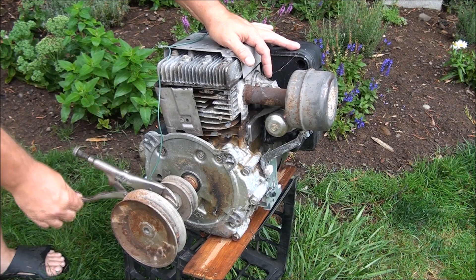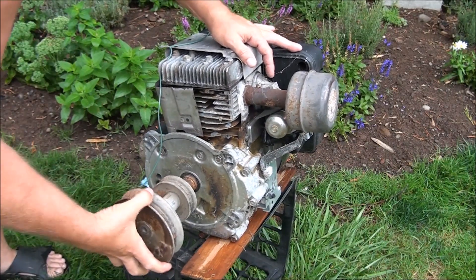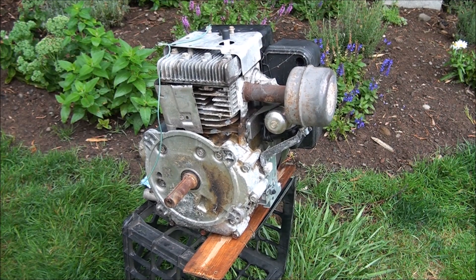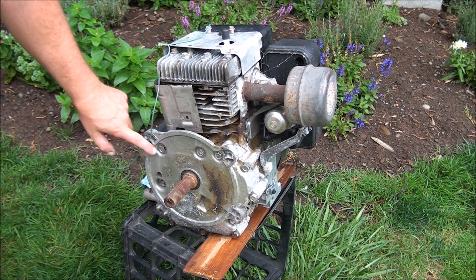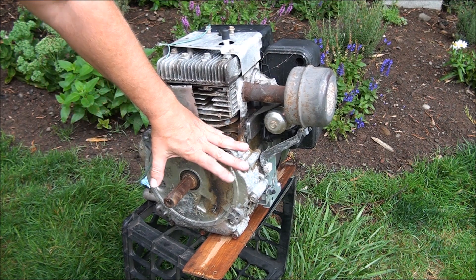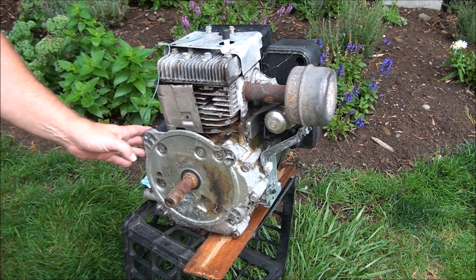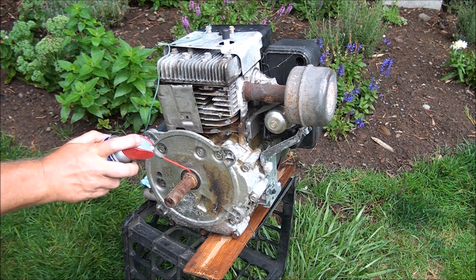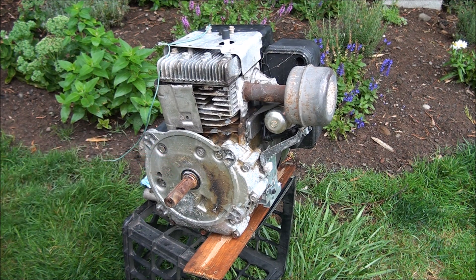The best way to see what's going on in this engine is to take off the whole sump cover. You're going to get some oil that comes out when you do that, so be careful. I'll lube up the shaft a little bit to make it easier to come out.